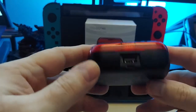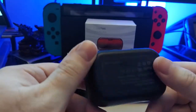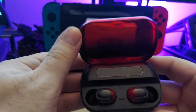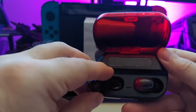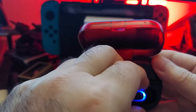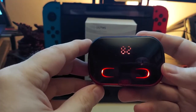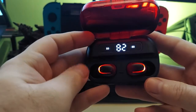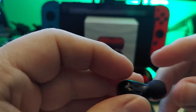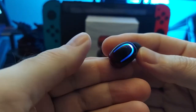Here's the unit itself — pretty cool. It has USB-A and micro USB; it doesn't have USB-C. As you can see, these light up, and that lights up too, and everything looks pretty cool with the case closed. It tells you the actual charge level.